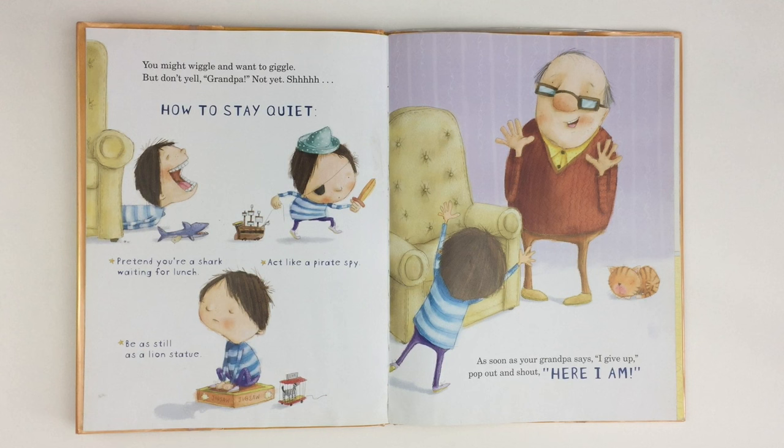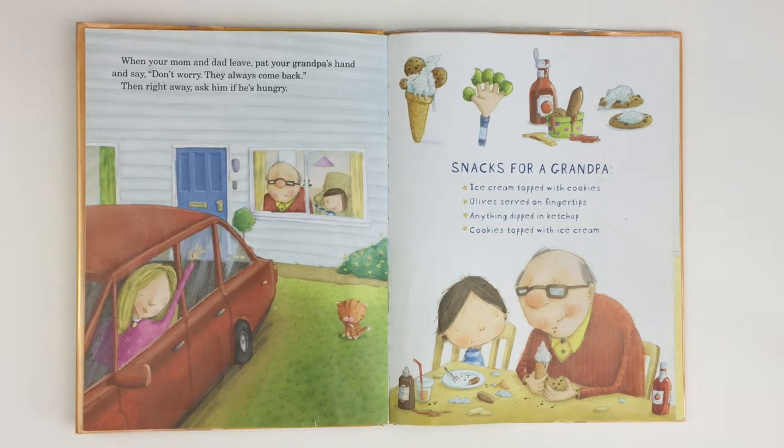As soon as your grandpa says, I give up, pop out and shout, Here I am! When your mom and dad leave, pat your grandpa's hand and say, Don't worry, they always come back.